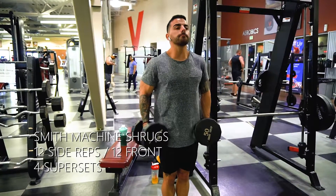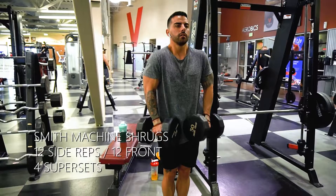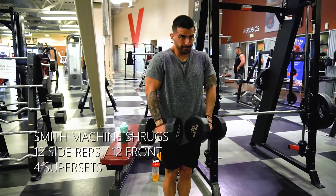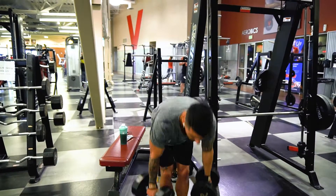Because we're doing two different movements, this is going to hit different areas of your trap. When we're doing it on the side, it's going to be a little bit more of your back trap. When you're doing it in the front, it's going to be a little bit more in the front. Play around with these and hope you like them.